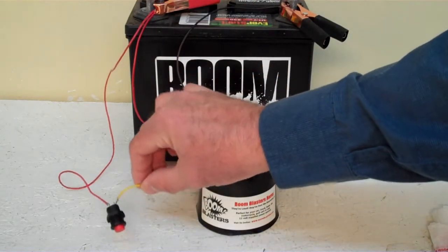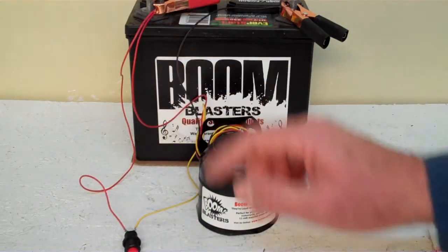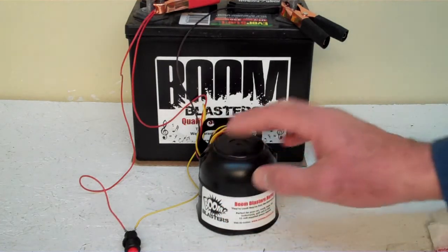Then the yellow wire coming from your horn will go to one side of the button which is included. Simply run another 12 volt wire to the other side of the button and you're good to go. So this is our TARDIS Time Machine Car Horn.